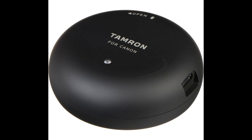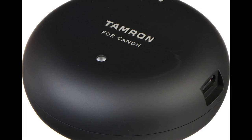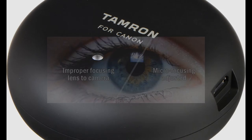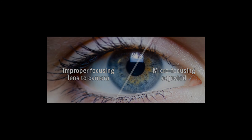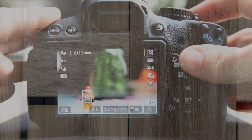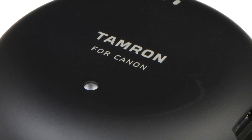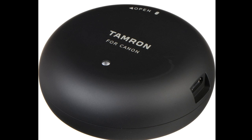So do you need the Tamron tap-in console? Only you can tell. If you bought compatible Tamron lenses that are not 100% accurate, then yes. If you have doubts, take the time to test them. Take a picture at the lowest aperture of the lens, at different distances and focal lengths, with a tripod and enough light to avoid camera shake. Start with live-view focus if you have it, because it uses a different focus technology based on what the sensor sees. Then take one picture with the autofocus button. If the results are different enough to bother you, buy the tap-in console. If everything is fine, save the money for filters or other photo tools.